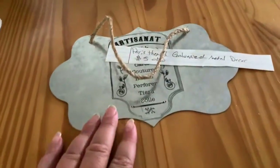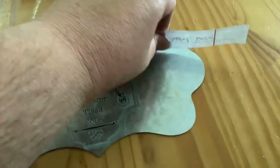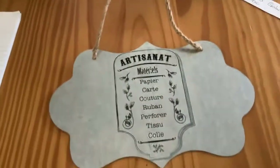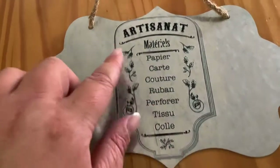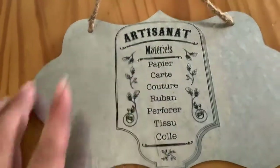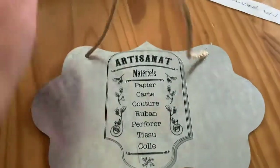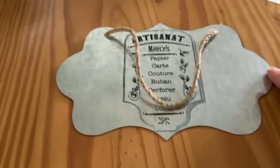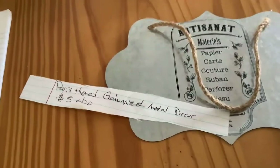And then I have something I made. It's a Paris-themed galvanized metal decor. This is a rub-on transfer, and as you can see, it's not perfect — there are some imperfections right there. But I think in a way it kind of gives it a vintage feel. This is French; I actually had to use a translator to look up what these words meant and it has something to do with crafting. This one is five dollars or best offer.